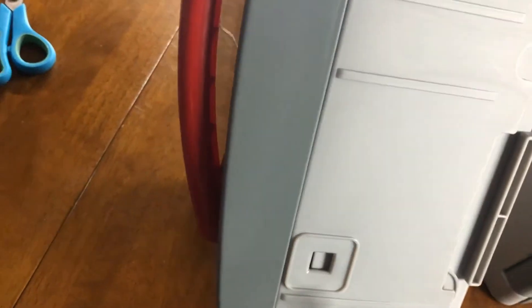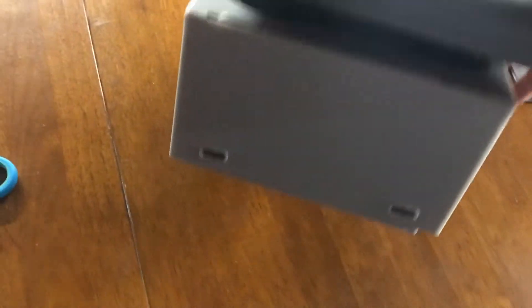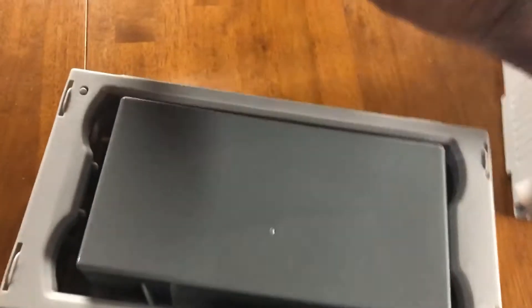Looks like we got some more tape down here. Flip it down, flip it off, turn it over. Something's stopping me from opening it. Looks like it just pulls right out - it's the bottom part. It kind of looks like a door, but it's really a freezer. So we open that up. There's some trash here I'm going to throw out.